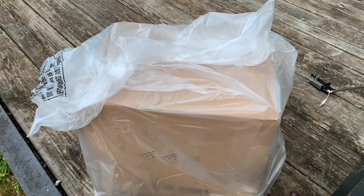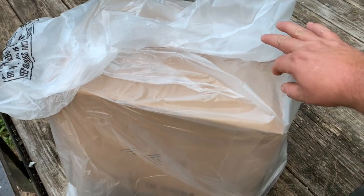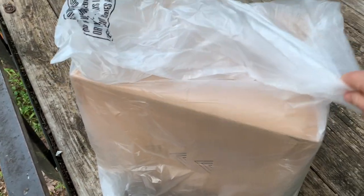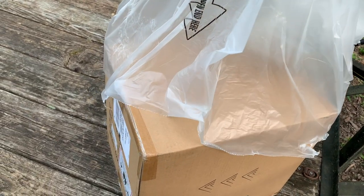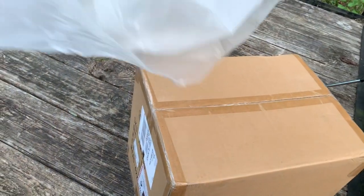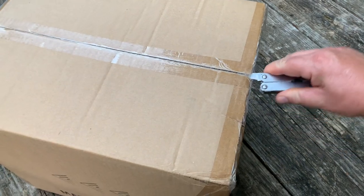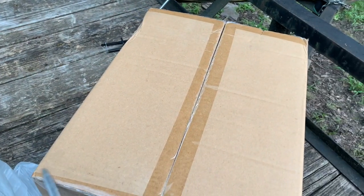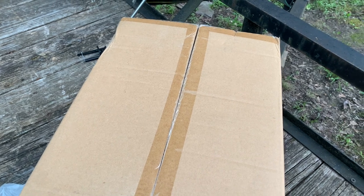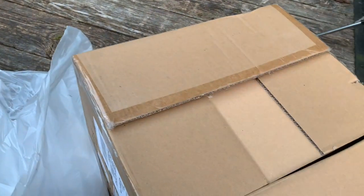And now for the most awesome part of this video and this whole review — we get to unbox it! This thing came on a rainy day and FedEx or UPS put it in a very flimsy garbage-bag-looking thing. If y'all are really interested in unboxing, you probably want to see this plastic come off. Let me get this box open — got my knife ready to go. This thing came all the way from China. I sure wished I had some dramatic music to play during this unboxing.